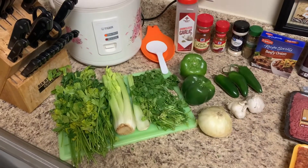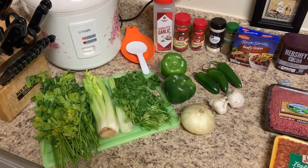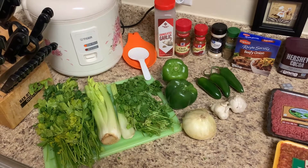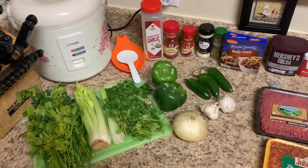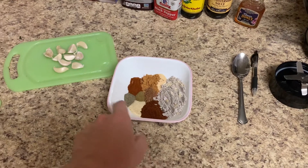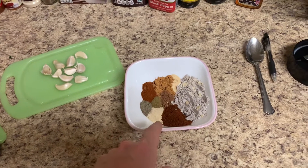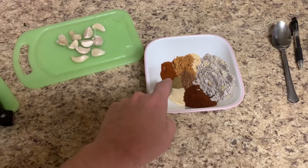It is New Year's Eve right now — the ball just dropped in New York, so 2021 — but we're still 2020 here in Oklahoma. We'll go ahead and get into it. I've combined all of our dry ingredients here; look in the description for the measurements. We've got our garlic powder, chili powder, paprika, onion powder, cumin, the soup mix, and the Hershey's unsweetened cocoa and black pepper.